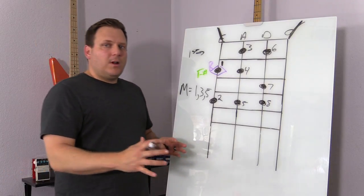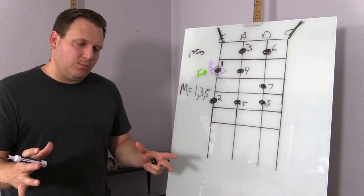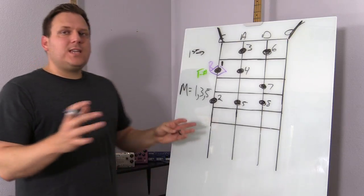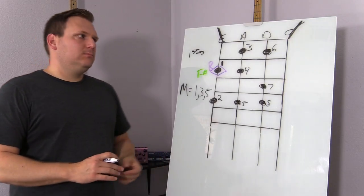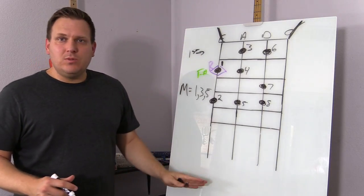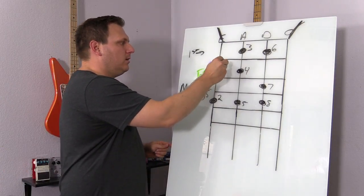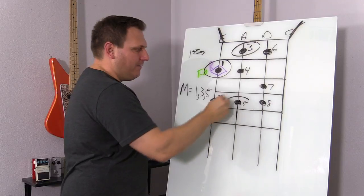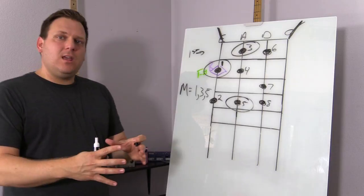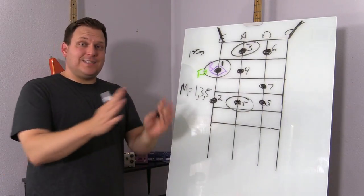I'm not going to get into it specifically with F sharp. What I want you to understand is the pattern that we're looking at to make any chord you want. So if you were saying, I want to make a C chord, for example, you could find the C root note, put your scale there, then find the one, three, and five of that scale. And those three together make a major chord. It's that simple, literally.